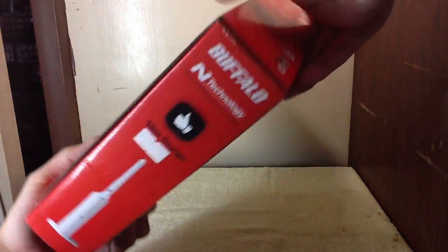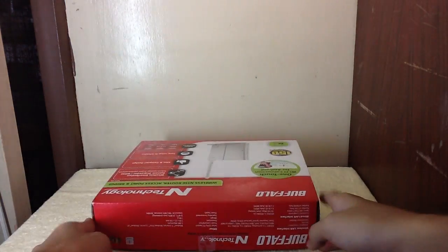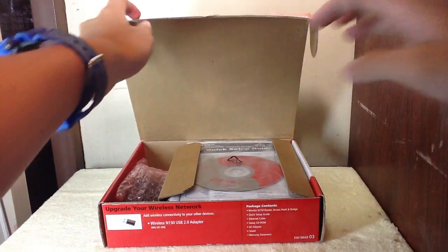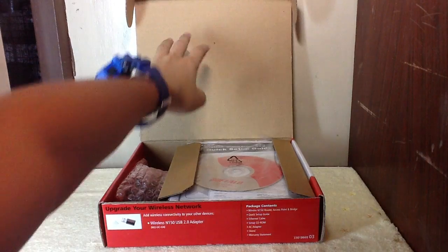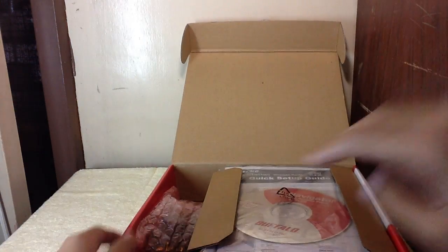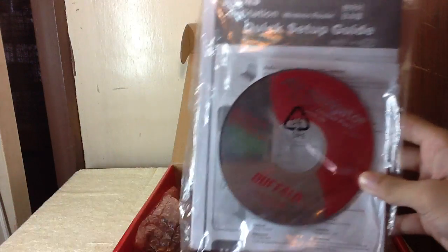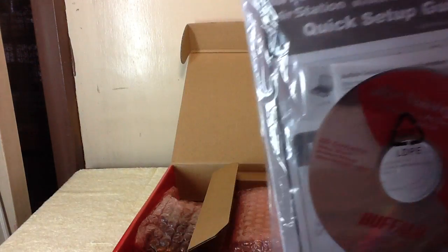So let's open the box. The first thing you will see in the box is the quick setup guide with the drivers.